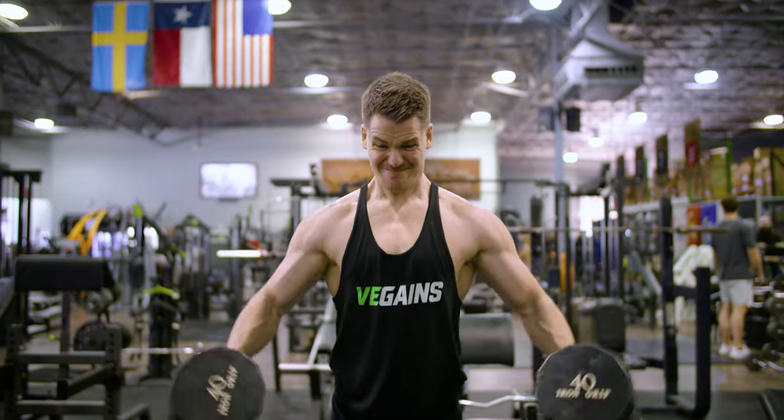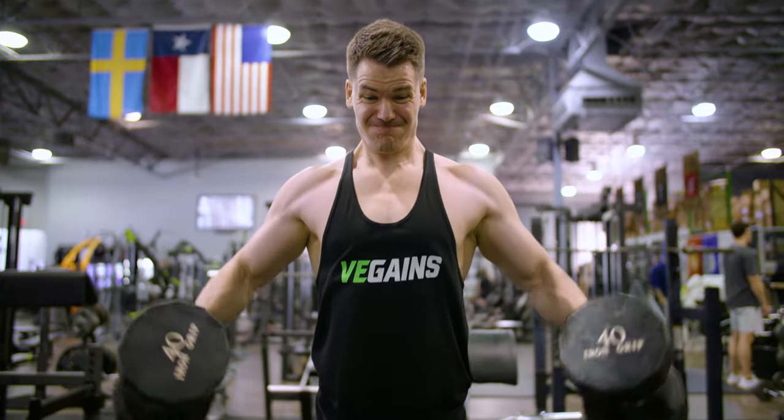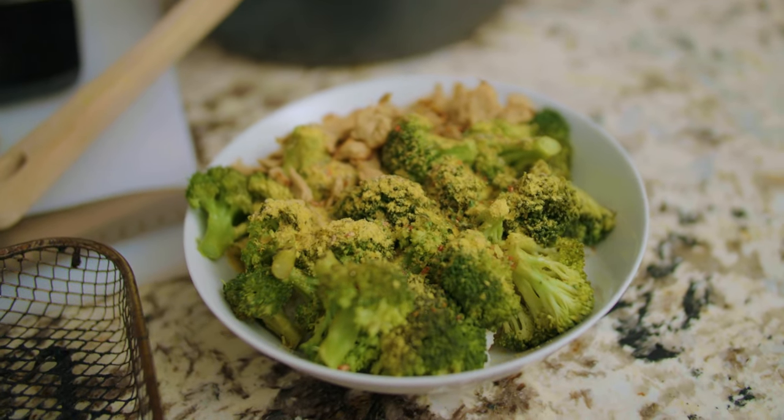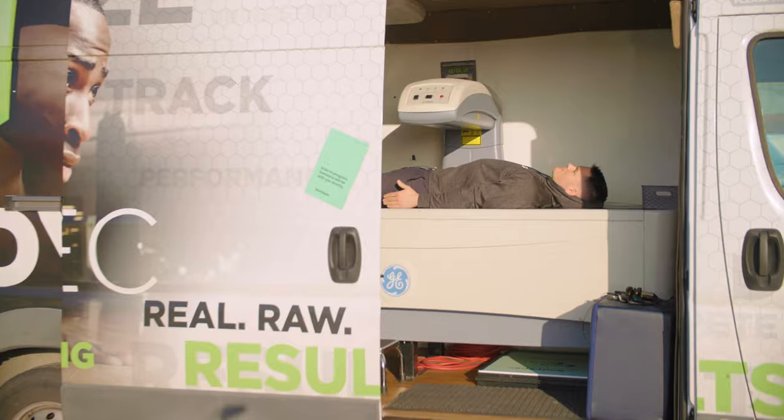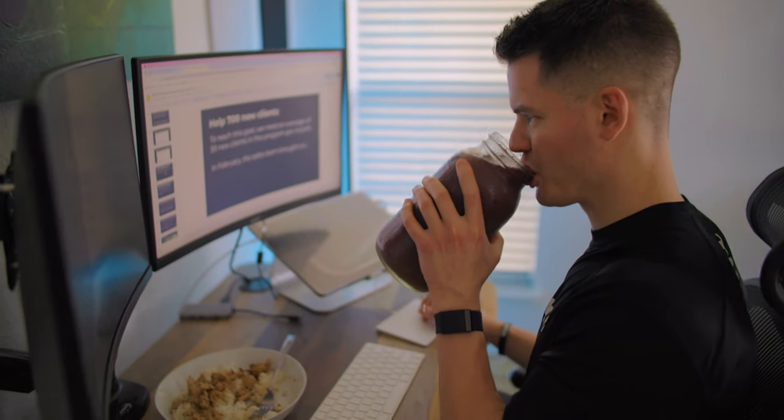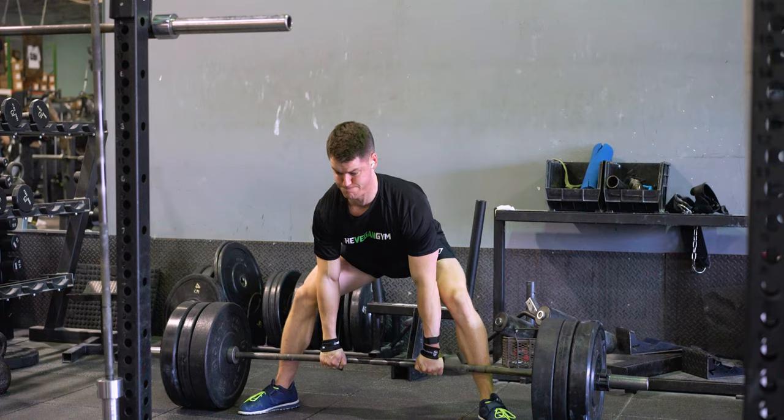Hey, I'm Leif, and I started The Vegan Gym in 2017. I am just coming up to my 10-year vegan anniversary in May, and I want to take my health and fitness to the next level. My goal is to prove to everyone that you can be super healthy and fit as a vegan, and I want to share my entire health and fitness journey fully transparently with tons of data and information. I'm super excited to share this series with you. Let's dive in to episode one.